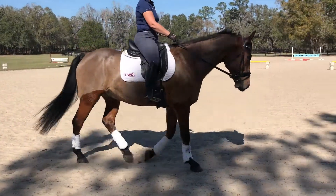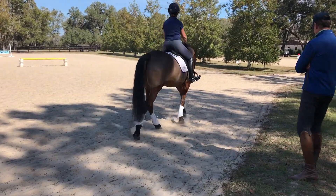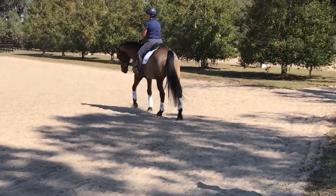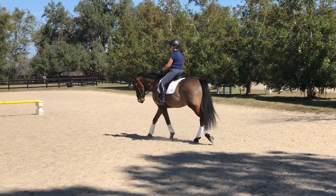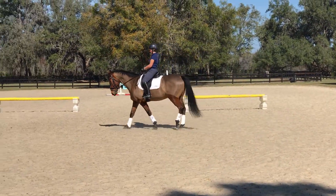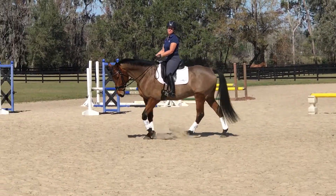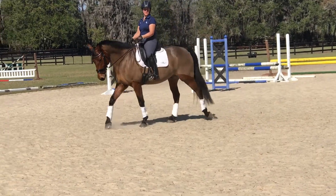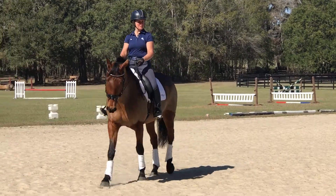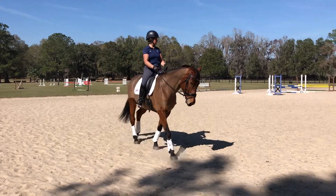Kay, where might you use these slow steps of walk in an upper-level dressage test? I might use this before I pick up my canter. Yes — in fact, in the advanced test it says two or three slow steps, or shorten the stride two or three steps and then canter. Absolutely, almost before any walk-to-canter transition. And the other place would be a walk transition to a half-pirouette — or as they call it in eventing, a half-turn on the haunches.